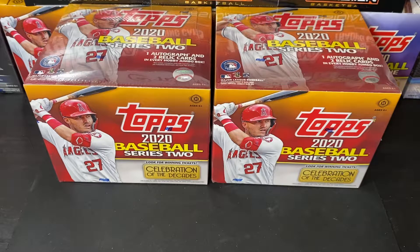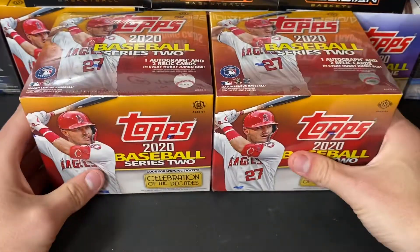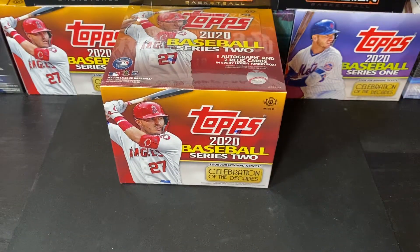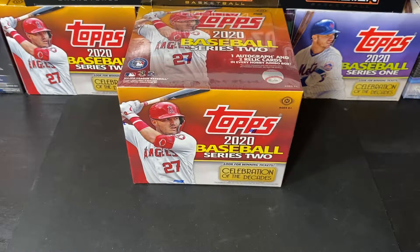What's up, YouTube? Welcome back to another break. Tonight we are breaking Topps 2020 Series 2 Jumbo Boxes. This is eBay break number 9 of these. We took a couple months off from these — we were breaking blasters for a while — but we're back with the jumbo hobbies. We got a full break room tonight. Hopefully we're going to get some good stuff after we kept these in the closet to heat up. Here we go.